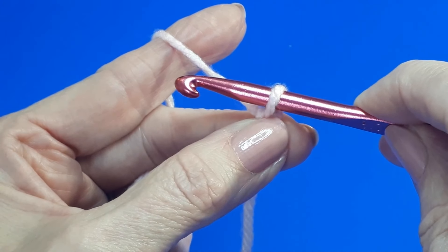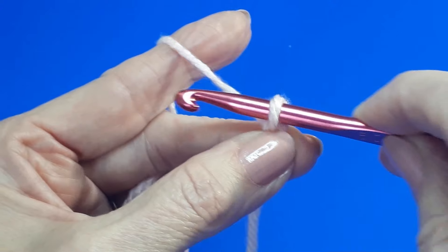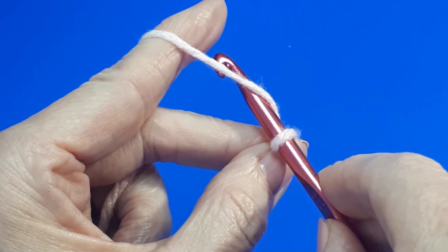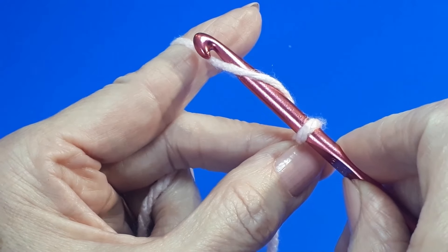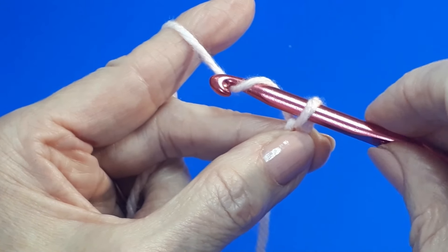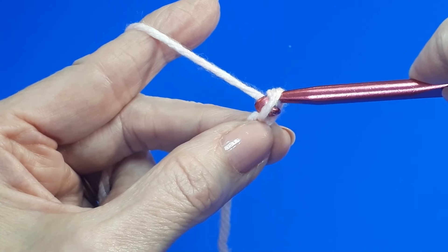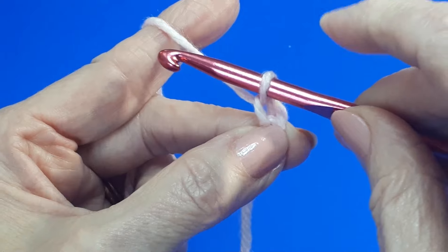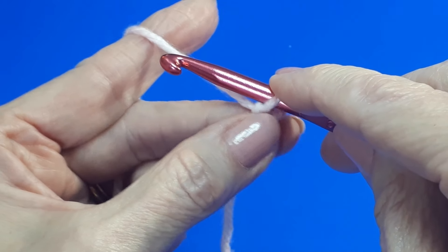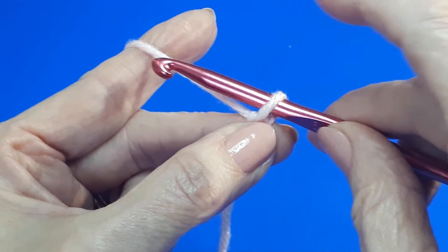You might need to pull the loop up a little just to make sure it isn't too tight on your hook. Then repeat: insert your hook underneath the yarn, bring it up and over to grab the yarn, and allow the yarn to flow over these fingers. Don't hold it too tightly — just pull that loop through the loop on your hook, then slide it back up your hook. You can use your index finger just to secure that little loop and then pinch the chain underneath. Pulling up a little will make sure that loop isn't too tight on your hook.